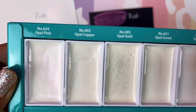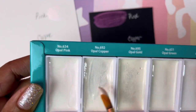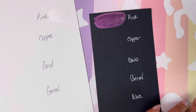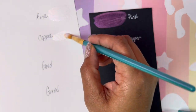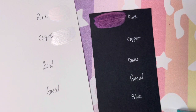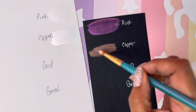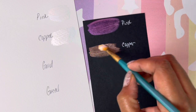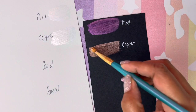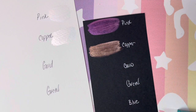Our next color is opal copper. It's really, really creamy. And let's try the copper on the black paper — oh wow, yes! I would have been so confused if I wouldn't have taken the pans out.